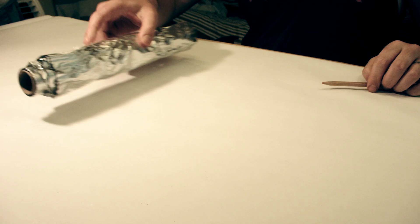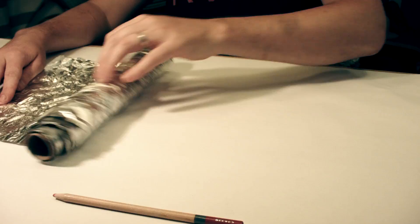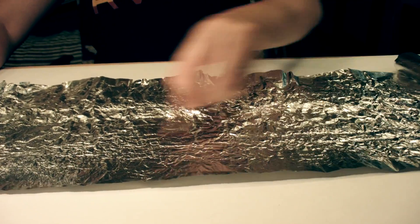But once you use it and you wash it and it's dry, you see it's all wrinkles. There is a solution I have for you and I'll show you how. You take a pen or a pencil — in my case — and a crumpled tinfoil, and you unroll this wrinkled tinfoil and start smoothing it out with the pencil.